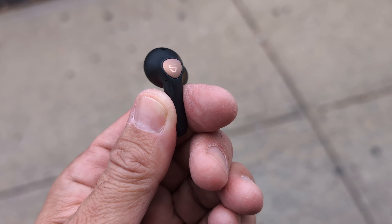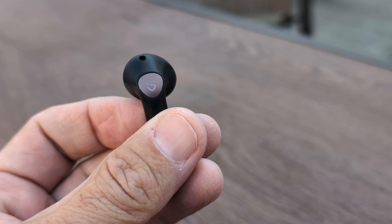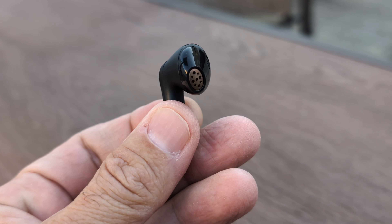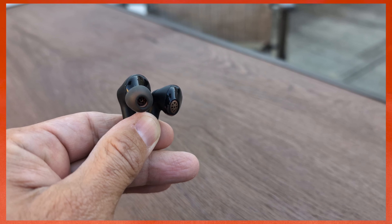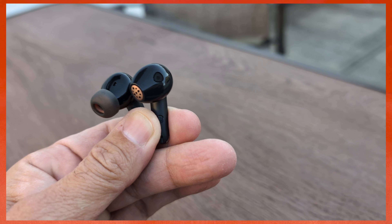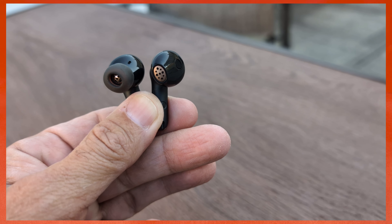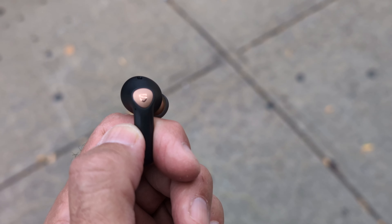The Air 4 Pros are similar to the Air 4s, but the key difference is that the Air 4s are open-ear stem earbuds, while the Air 4 Pros have silicone tips that create a better ear seal. This gives them better ANC in my opinion, since the seal blocks out noise once you have a good fit. Sound quality is excellent across mids, lows, and highs, and volume gets very loud.